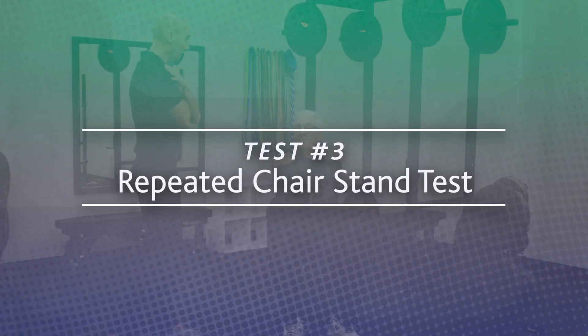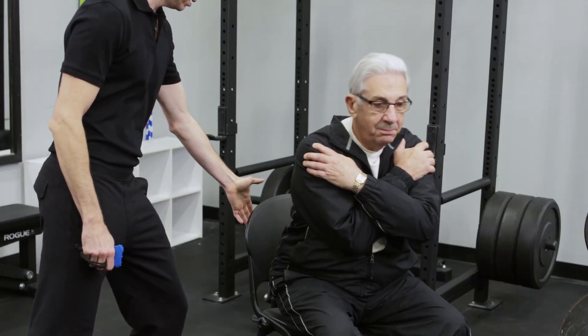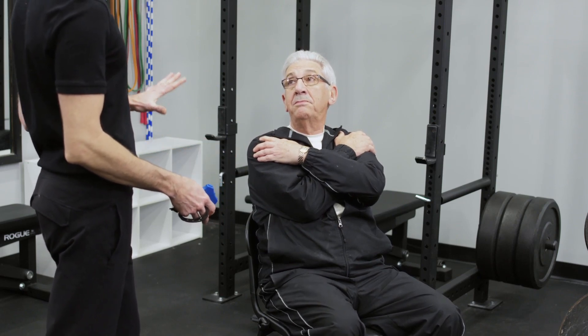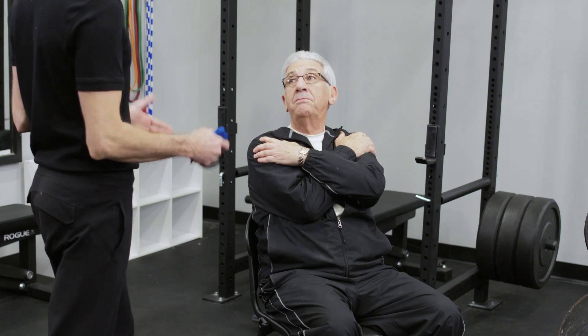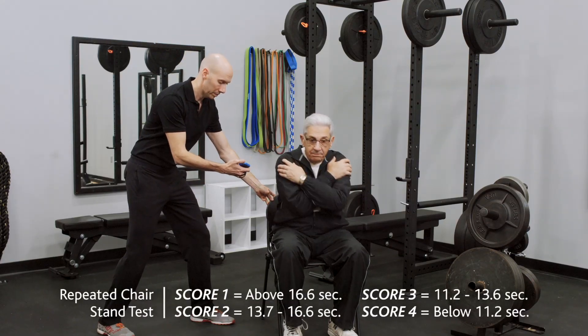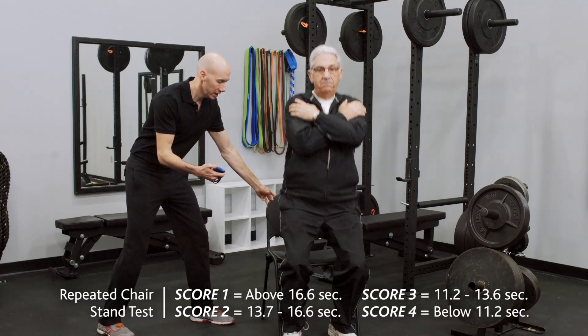Test 3: The Repeated Chair Stand Test. The test begins with the subject seated in a sturdy chair. The administrator will then instruct the subject to stand up and sit down at a normal pace. If this is successful, the administrator will then instruct the subject to stand up and sit down five times as fast as possible while the administrator times this action.